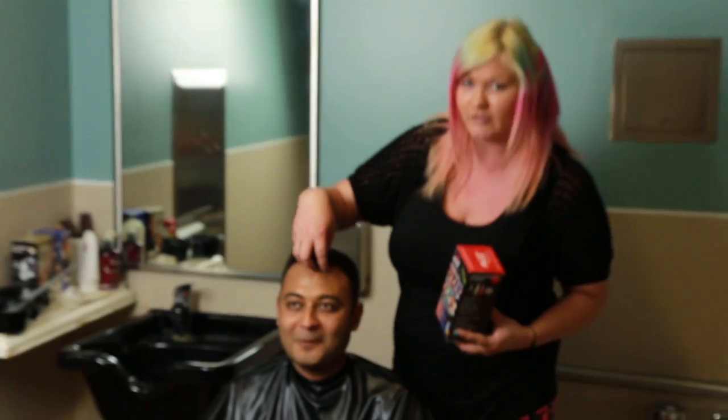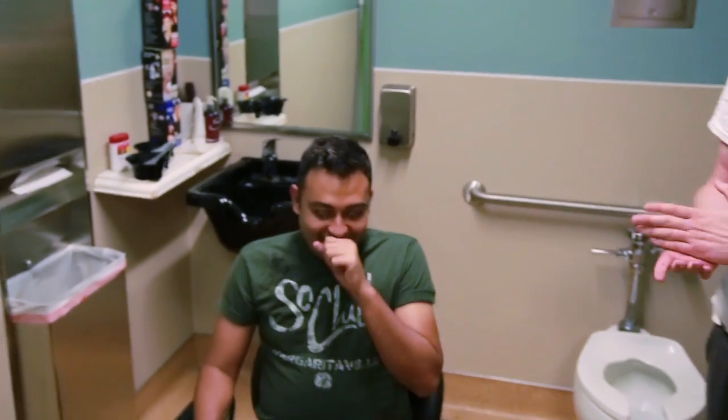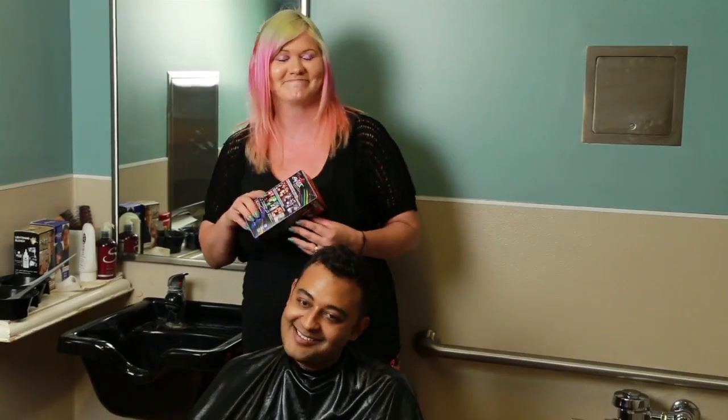So what we're gonna do is we're gonna take the front of Aluk's hair here and do a panel of red, white, and blue. We're gonna start by bleaching the parts that we want to dye with our Lightning Bleach, because you always want to apply the color to pale blonde hair. Let's do it.